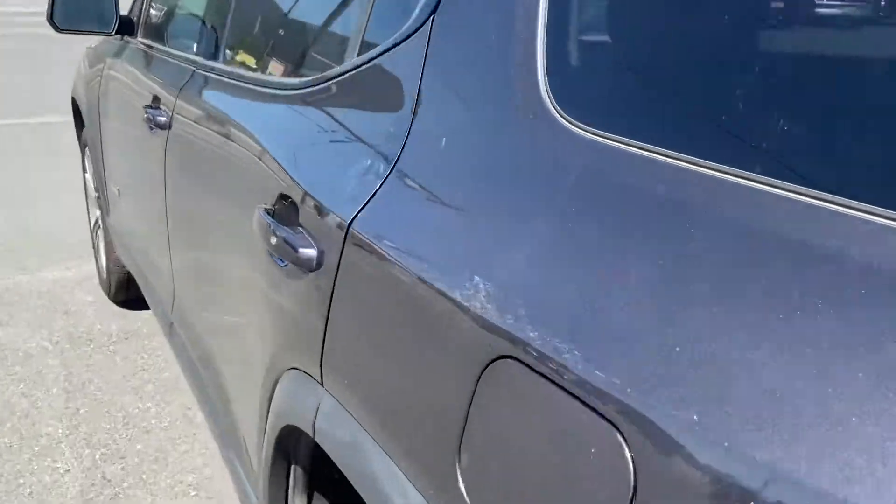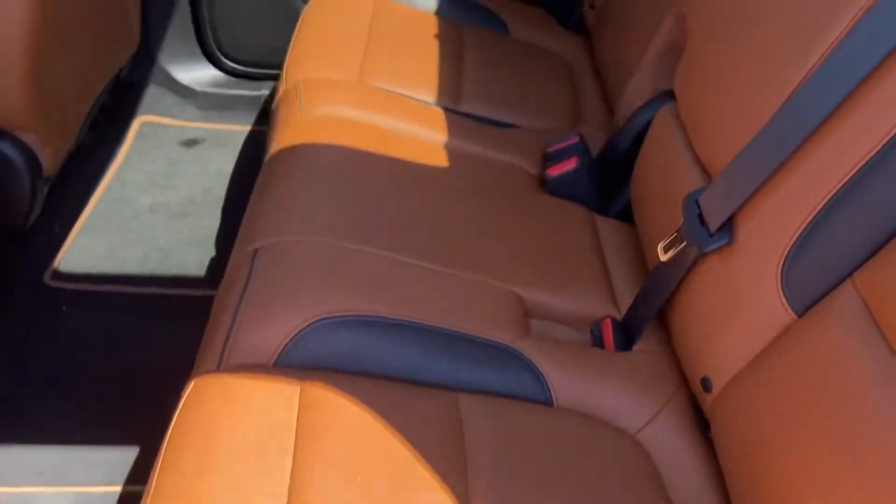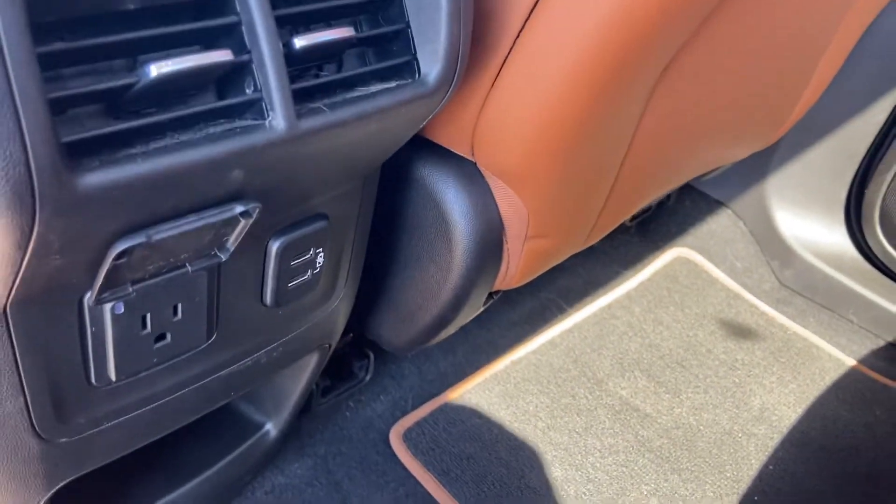So let's take a look at the back seat here. These are the leather seats back here, and you've got your 110 household plug-in and two USB ports.